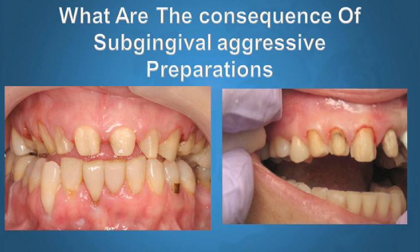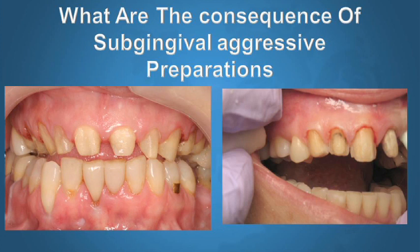The consequences of aggressive veneer preparation are several. These two patients were told they were going to have porcelain veneers, and as you can see, the preparations are very aggressive and subgingival. When the patients saw their teeth, they were very upset. Both patients told me that when they saw how much of their teeth were ground away, one said their heart sank. Any of us would feel offended and hurt seeing our teeth ground away this aggressively. That's one very negative effect — it scares patients and makes them very unhappy.